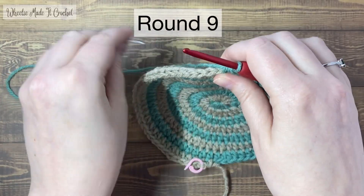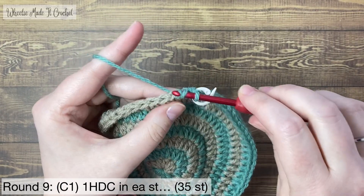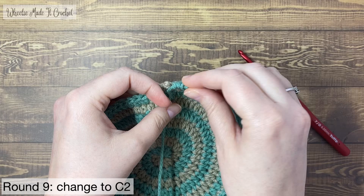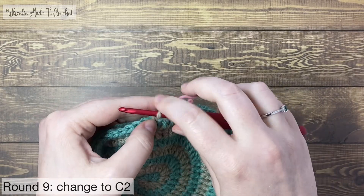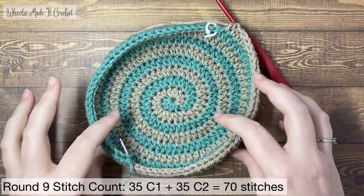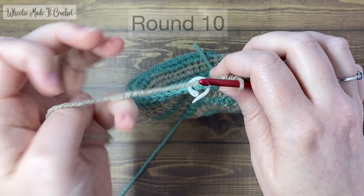Round nine. Take out the stitch marker and start with a half double crochet. Mark that stitch and then put one half double crochet in each stitch for 35 stitches, then it'll be time for a colour change. Change to colour two — take the stitch marker from the colour two loop and put it in the colour one loop, put your hook into the colour two loop and continue round nine with colour two, still putting one half double crochet in each stitch. 35 half double crochets will take you to the end of the round. At the end of round nine there are 70 stitches. The edges of the beanie are really curling up now — it's definitely more a bowl than a plate.